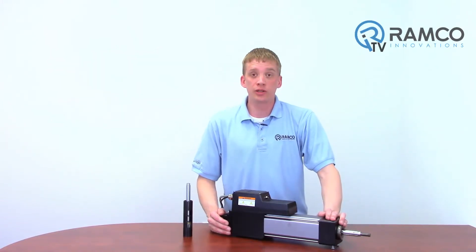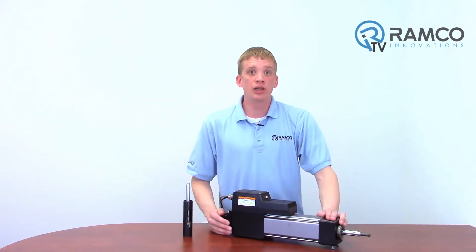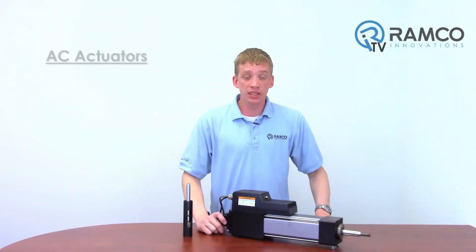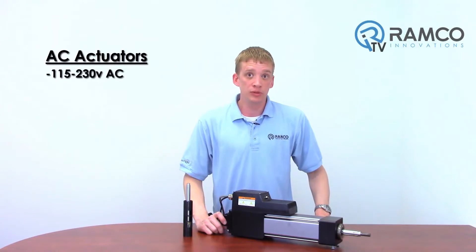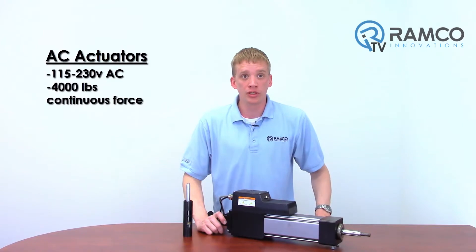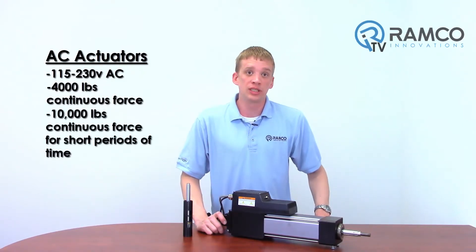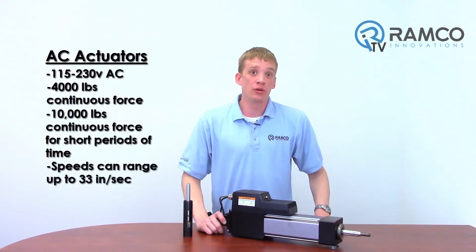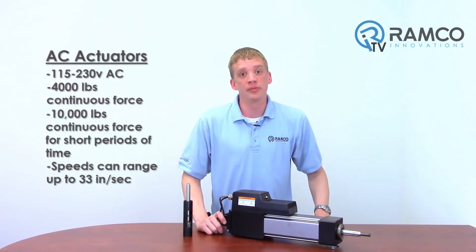This is a brief overview of the mechanical structure. Now let's take a look at what's available on the electrical side. Actuators come in AC voltage from 115 to 230 volts AC, and they can provide 4,000 pounds of continuous force and 10,000 pounds continuous force for a short amount of time. Speeds can range up to 33 inches per second depending on the lead.